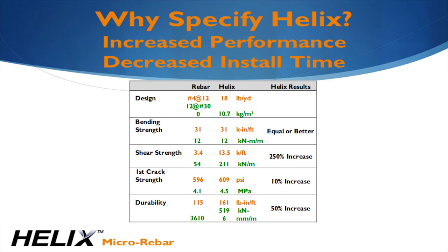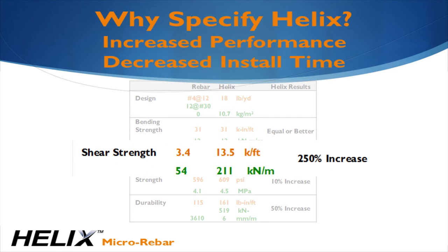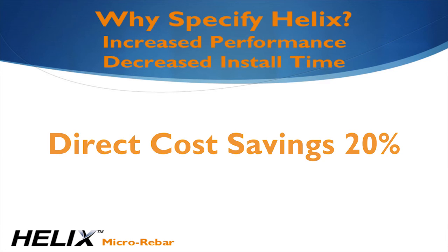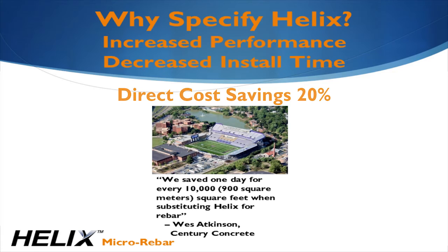Why would you specify Helix in a project for your client? Ultimately, engineers are providing a product to their client. If you're bound by the codes, you're offering, in essence, a commodity. Using Helix provides an opportunity for you to give your client something that's better, as well as something that actually saves time and money during construction. Shear increases by 250% because Helix is active at all angles. The modulus of rupture increases by 10%, and the durability — the concrete's ability to resist repeated loading — increases by 50%. Helix provides a direct cost savings of 20%; the cost of Helix is about the same as rebar, and the savings come from the reduction in labor. Our customers report saving one day of construction for every 10,000 square feet or 900 square meters of rebar replaced with Helix.